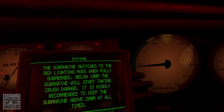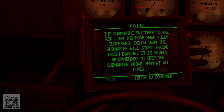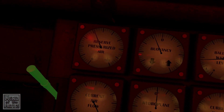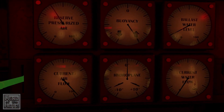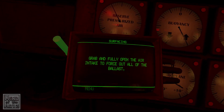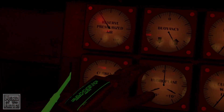It's highly recommended to keep the submarine above 200 meters at all times. 100 is crush damage. Grab and fully open the air intake to force out all of the ballast — that's going to force the water out of the ballast and increase our buoyancy, and we're going to start raising again. Our buoyancy is at maximum. The ballast is empty — ballast water level is what we're going for, rather than the buoyancy.